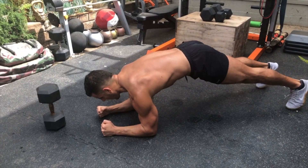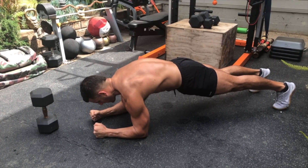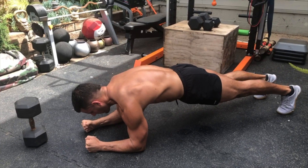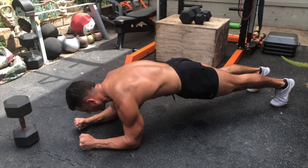We're going to start in plank position. Eyes aligned with the fists. Keep a straight line from head through heels, push the upper back to the sky and round it out. From there, drive one foot in, toe into the floor, activating that quad. Come right back down. Keep the hips and shoulders square to the ground. Keep marching in control. You'll do that for a minute.